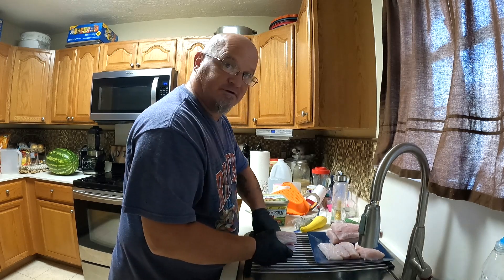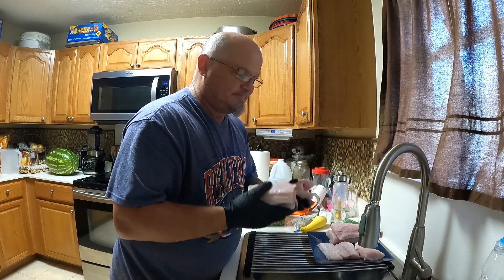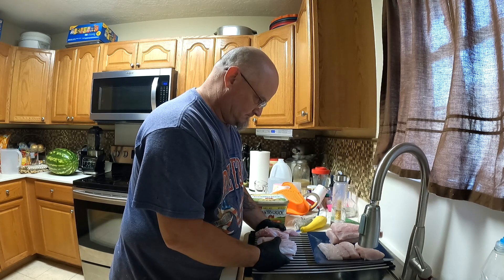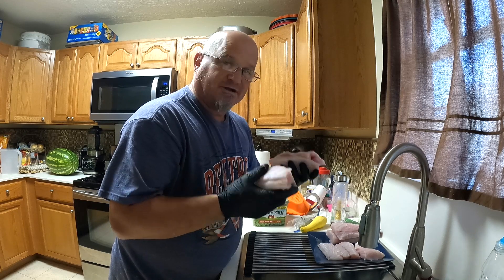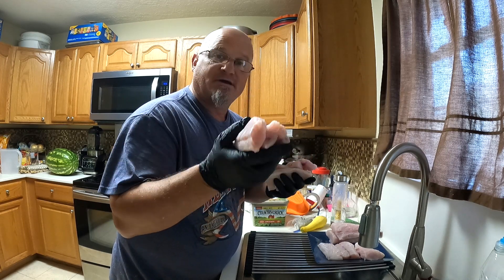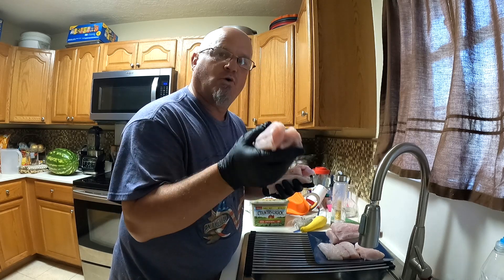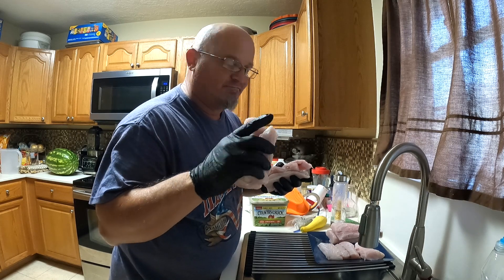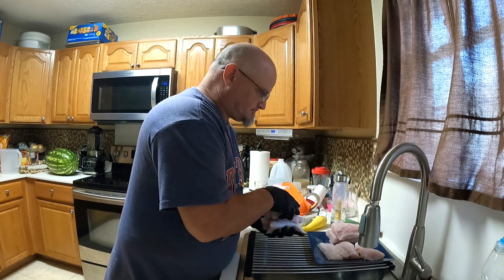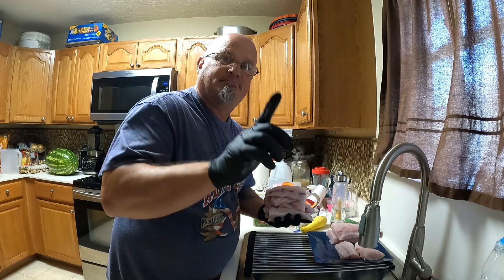Now these thinner pieces I'm gonna save for some fish tacos. These smaller pieces here — a little thinner, a little shallower — I'm gonna save these for fish tacos. That'll be another video, and I'll tell you what, redfish with some beer batter — woo! I can't give you all the coleslaw recipe that I have, but I'll make it up and show it to you — that'll be another video. Now I'm gonna get rid of these little pieces like this and stick them away.